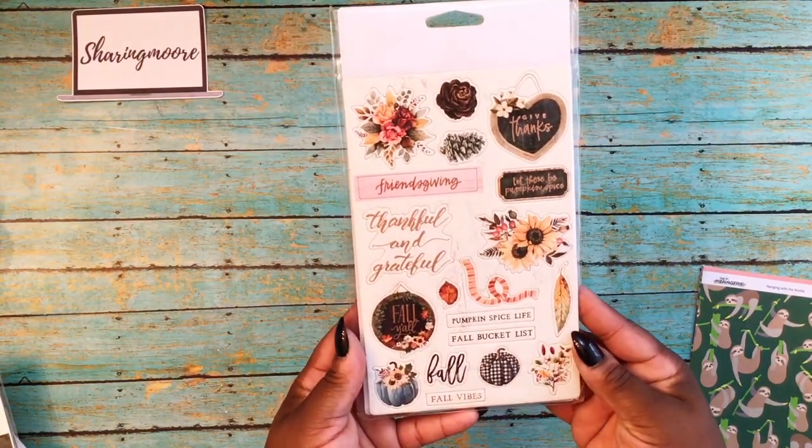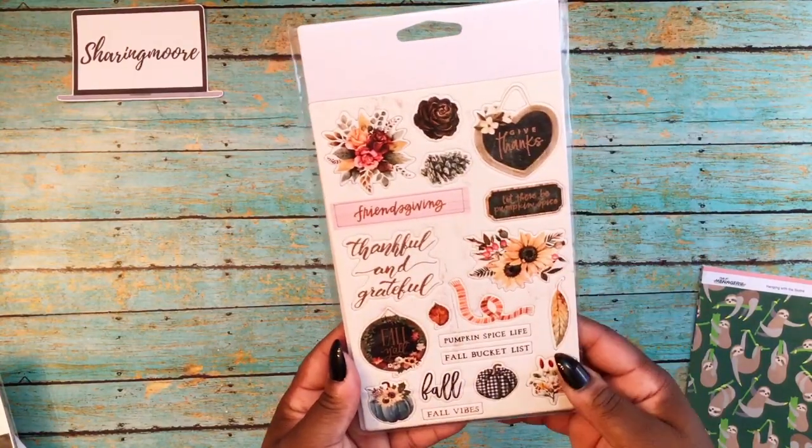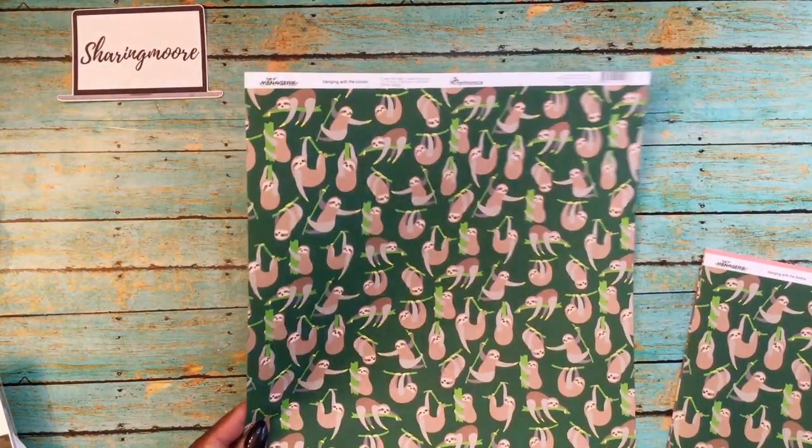If you haven't seen them, this is how they look. Here's the other side — love those blues with the browns and the oranges, so pretty with the gold. There are 33 pieces in this one. I will link everything down below.